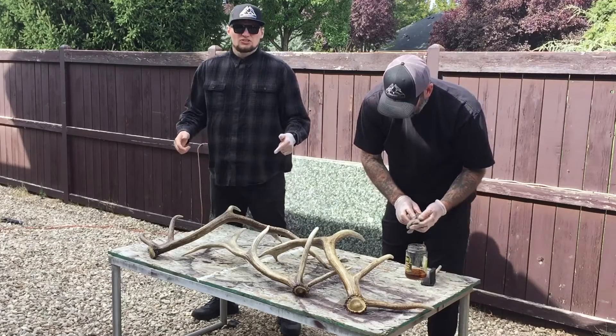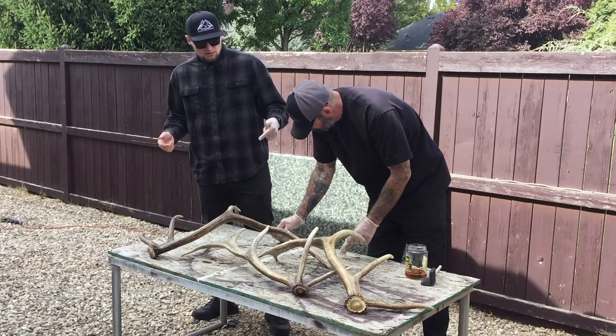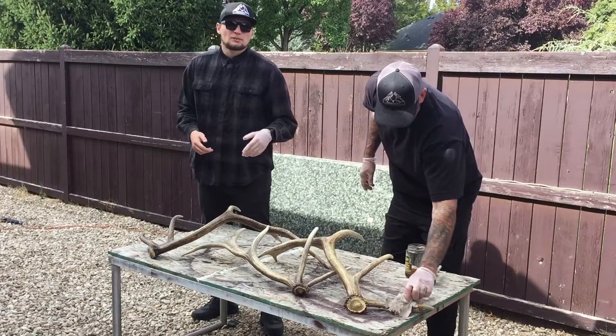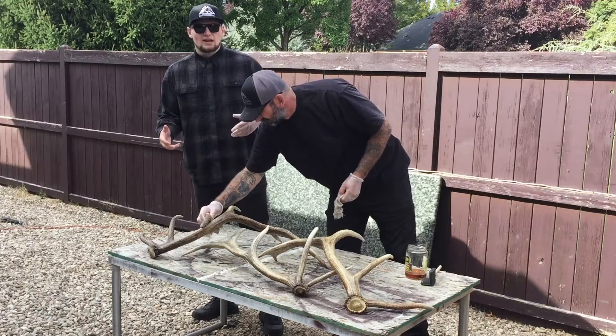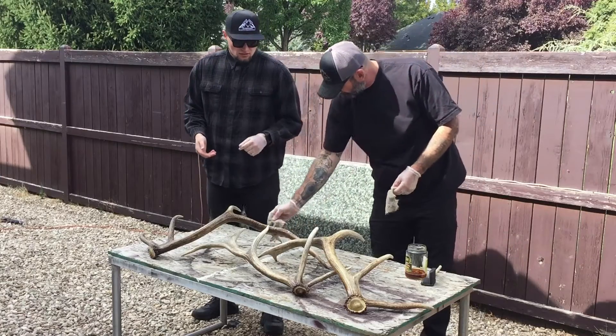There you have it guys. This is just a little antler preservation for these shed antlers that we picked up this last fall. If you were wanting to color them, you can use potassium permanganate or anything like that, but this is just to preserve the color that they had left in them and kind of bring back that natural color — it stands out more with the linseed oil.